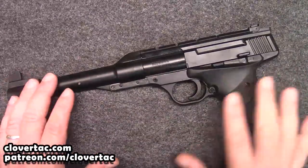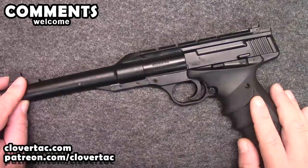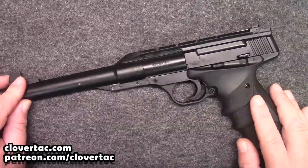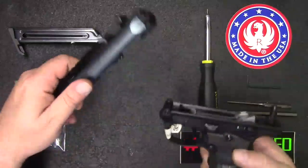I want to thank you for watching this one. If you have any comments or questions, please throw those down in the comments below. And until next time, don't forget to chain fire freedom. We'll see you next time.